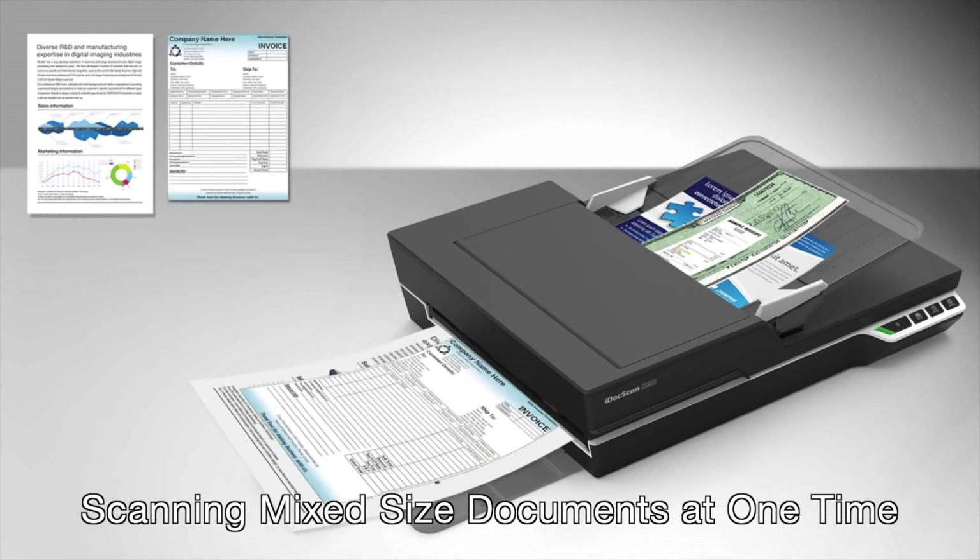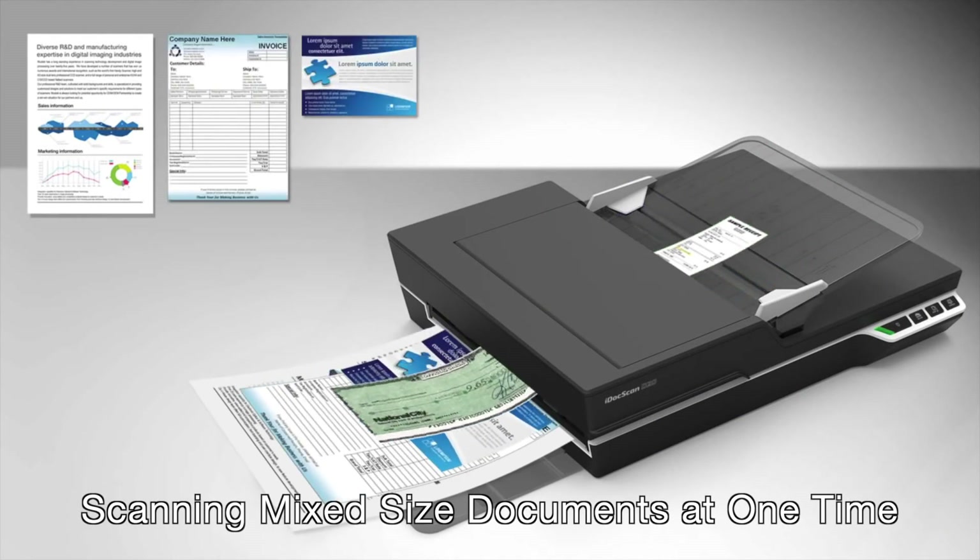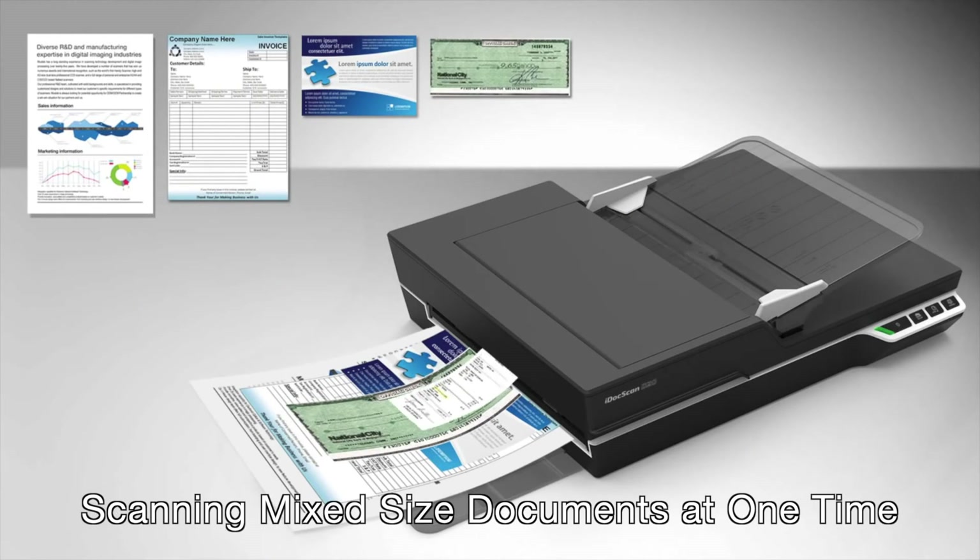You can also scan mixed or general all-in-one batches using the automatic detection function to determine the paper size at one time.